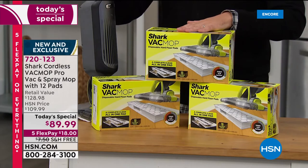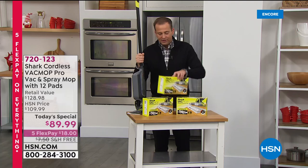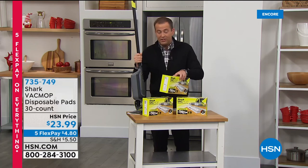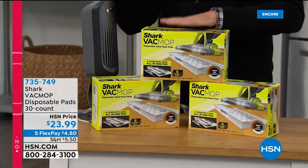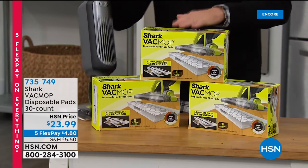The problem is we don't have anywhere near as many as the today's special. These are the additional pads — you get a pack of 30, with 10 in each box. We don't have this on AutoShip, so people are buying multiples. It's $23.99, and it's on five flex pay.